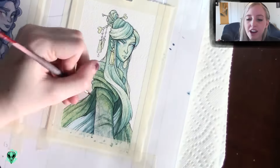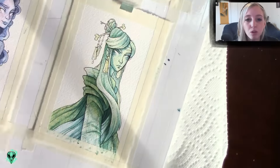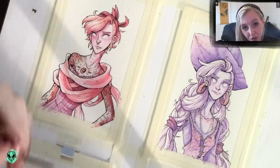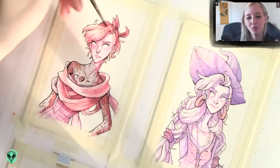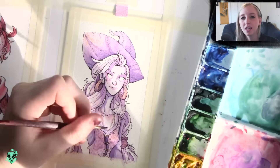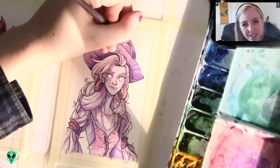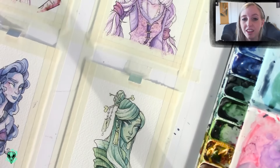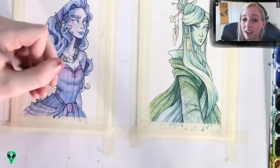All four pieces together use colors that are right next to each other on the color wheel. Within each individual piece, I chose one dominant color with accents of the two colors next to it — so for the blue one, it was mostly blue with a little bit of purple and just a touch of yellow-green. I did that with all four pieces, and I think it really worked. It was a fun way to do four different analogous color schemes that fit together well and also worked independently.